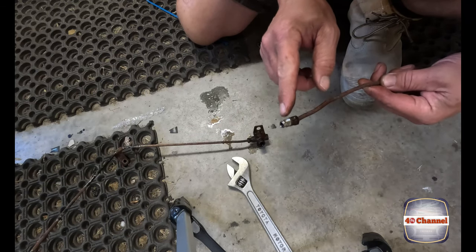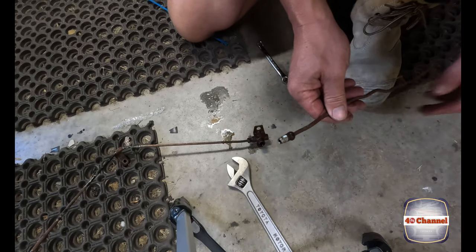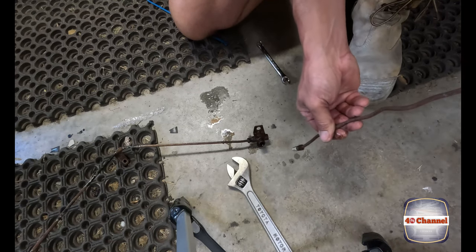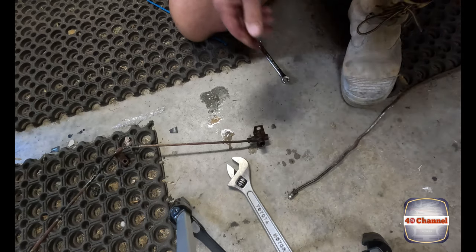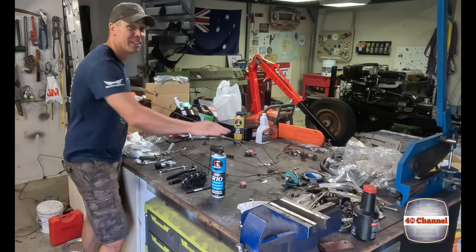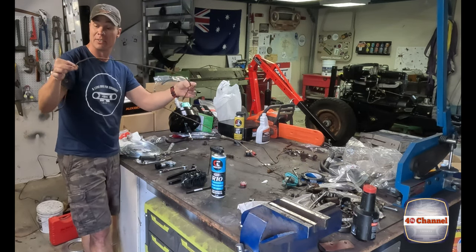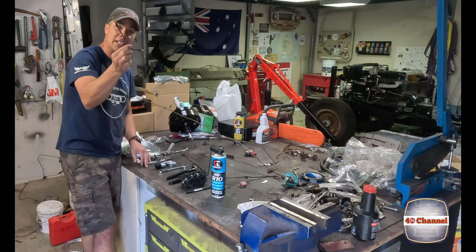Just be careful - remember that these are brake lines. No matter how old they are, there could still be brake fluid sitting inside them, so just be aware of that. After a bit of battling and a bit of R10, we're able to undo all the brake lines, with all the pieces here relatively in the correct shape that they came off the vehicle.